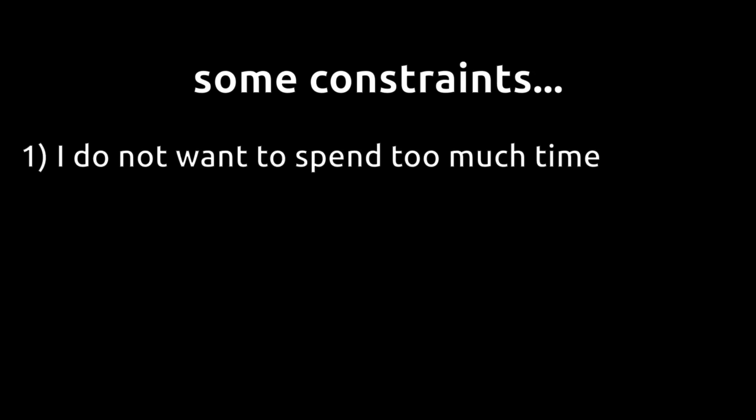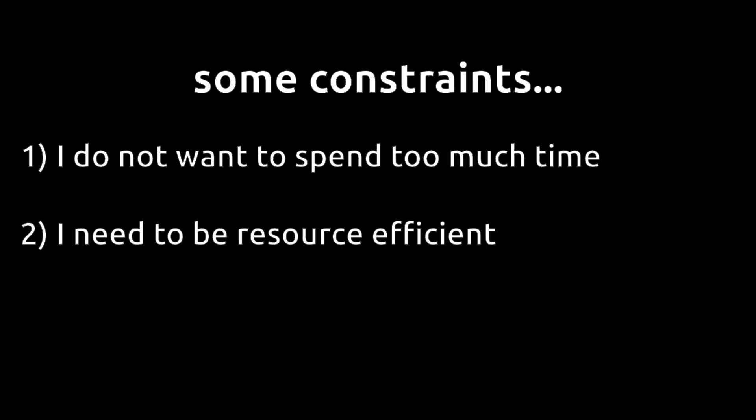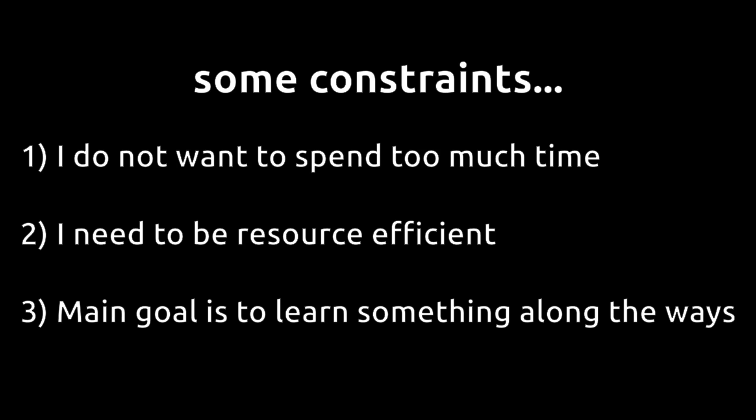Now let's set some ground rules for this microfluidic business card project. I can't spend too much time — it needs to be quick and dirty. I have client projects and other reasons to attend to, so it is only a hobby project. Resource efficiency is crucial; I need to repurpose old materials such as expired 3D printing resin and discarded plastic cups. I do not want to create photo masks and silicone wafers for a hobby project. The learning experience is the most important aspect: discovering the limits of my affordable SLA printer in terms of resolution and material properties, along with other challenges in liquid handling. I did not want to invest months and a bunch of resources into perfection.